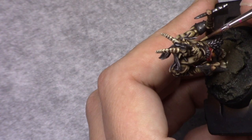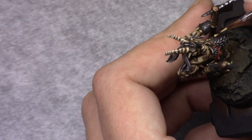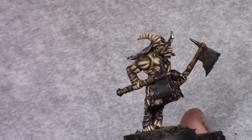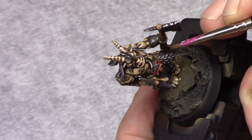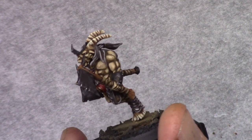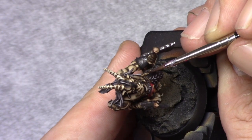Then using pure Khaki I paint in all the little ropes and the rope around the neck for the necklace. This is then followed by a wash of Agrox Earthshade. Once dry, I apply a final highlight to these parts using Khaki.